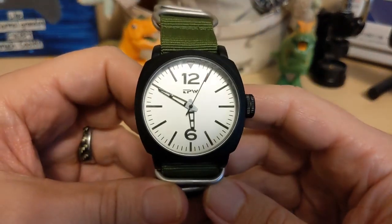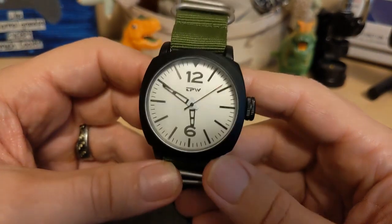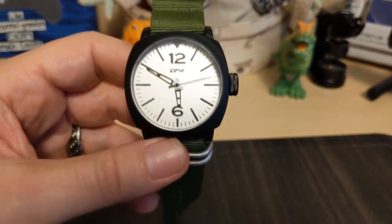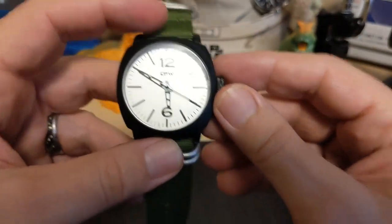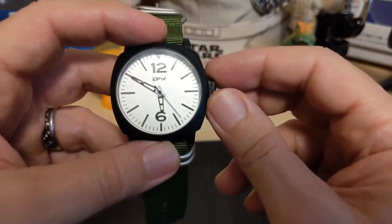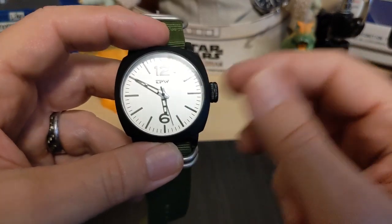My gripes and groans: no lume when the ad says it has lumed hands. The dial really isn't field-watch style — when I think of a field watch, I think of a dial more like this. And it's difficult to set the watch consistently — a lot of times you get minute hand jump and you have to be really careful when you press in the crown.